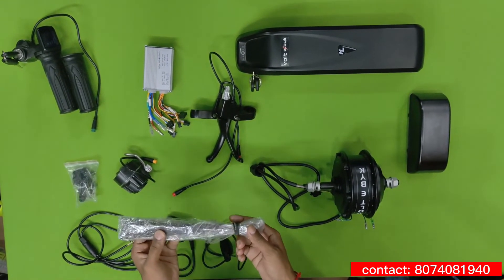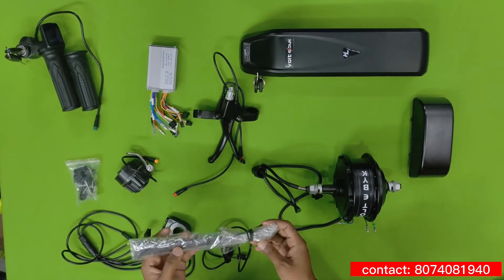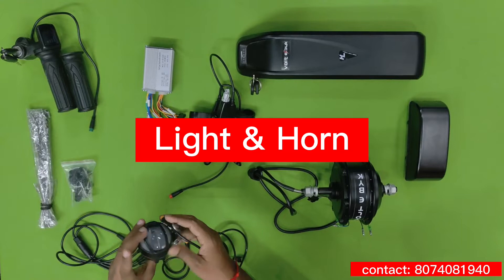Based upon your tire size — some cycles are 27.5 and 29 — you can request the company and they will provide a matching spoke size for your bicycle.